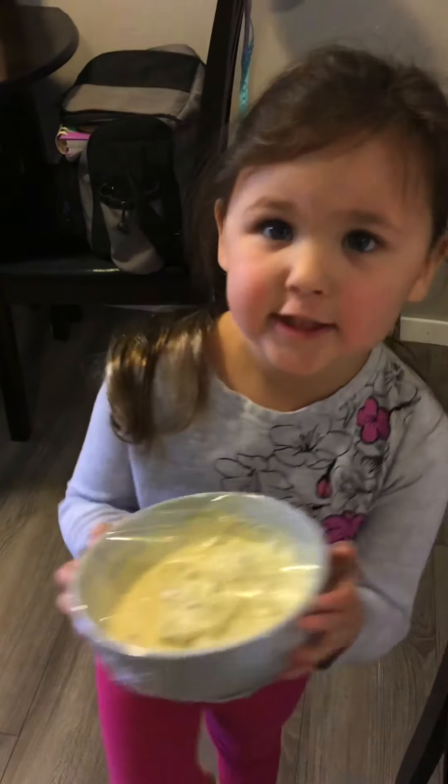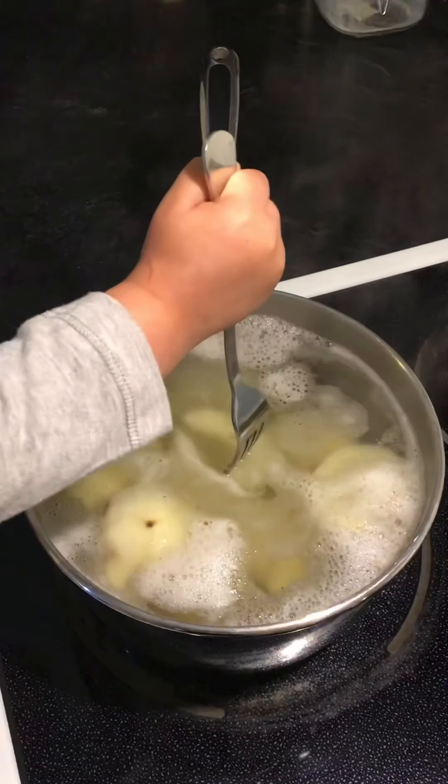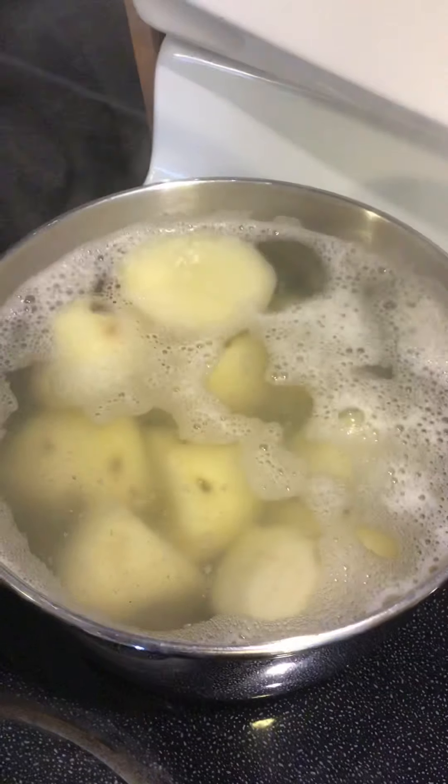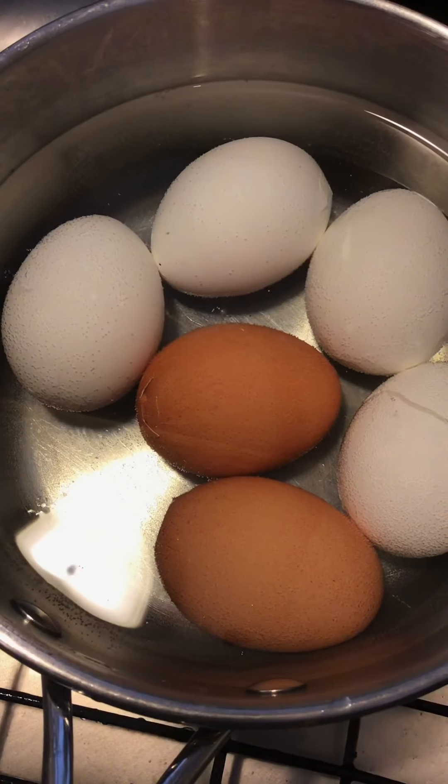Let's check the potatoes. It needs ten more minutes. Let's peel the eggs.